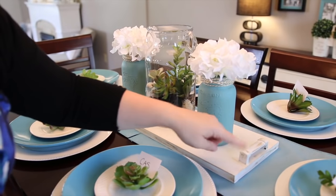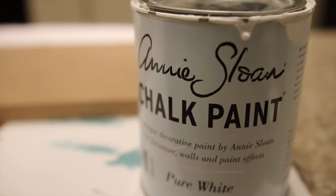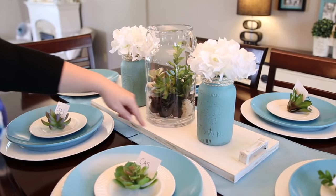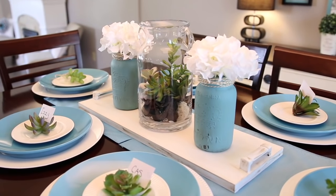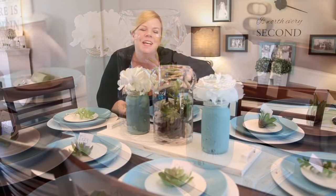I wrapped the top in twine and just plopped in a dollar store hydrangea. I took a scrap piece of wood from my husband's shop and added some old handles that we already had. Gave it a quick coat of Annie Sloan's chalk paint, then distressed it a little bit, and I think it really looks great on top of these Dollar Tree placemats. Because I was only shopping at the Dollar Tree or using stuff I already owned, this whole table cost me less than twenty dollars.